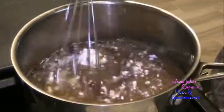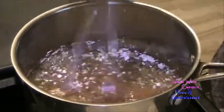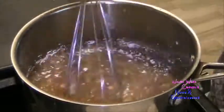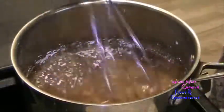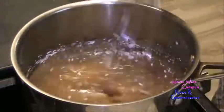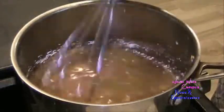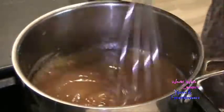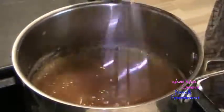I'm breaking up the sugar and the cornstarch to get rid of any lumps. That goes over medium heat and it will come to a boil. I keep whisking all the way around to break those lumps of the cornstarch.